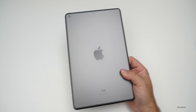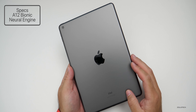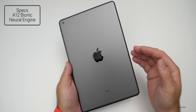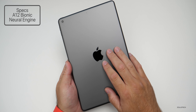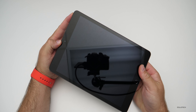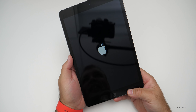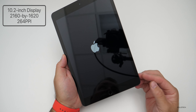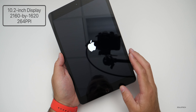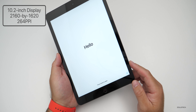This device does have big changes inside. Internally we have Apple's new A12 Bionic CPU with the Neural Engine — that's a huge update for things like photo processing in real time and video editing. The display hasn't changed: it's the 10.2-inch display with 2160 by 1620 pixels, 264 pixels per inch, up to 500 nits of brightness, an oleophobic coating, and it supports the first-generation Apple Pencil.